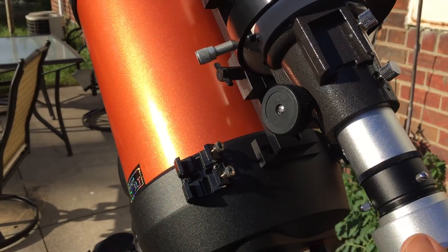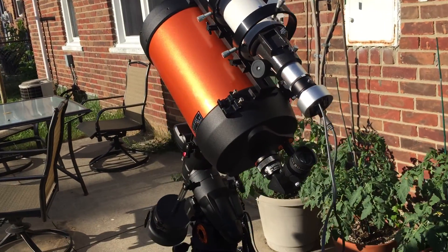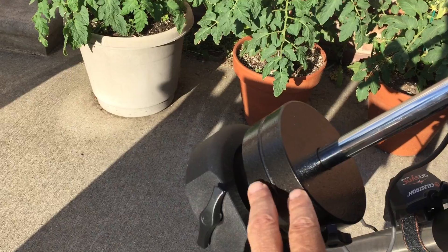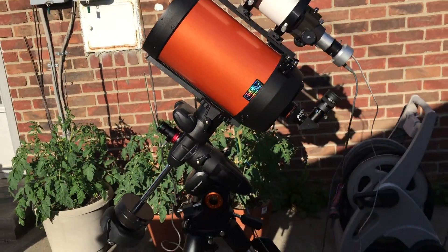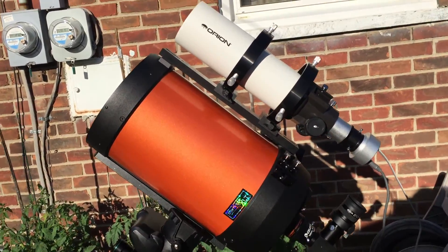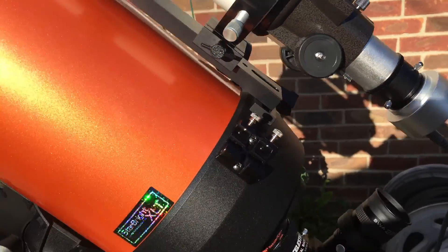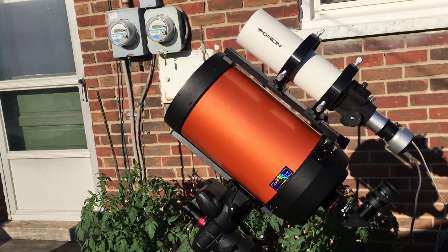I haven't tried it out yet — this is the first day I've got this all set up. I also have an extra counterweight on here, also made by Orion. That's a 7.5-pound counterweight. Right now I'm looking at about 19.5 pounds of payload between these two telescopes, the guide scope, and when I have a camera on it, it comes to about 19.5 pounds. If I want to put on a dew shield, it would take me over 20 pounds.